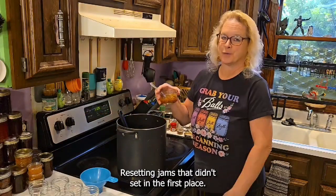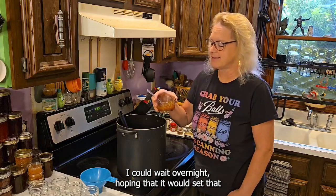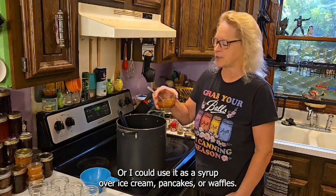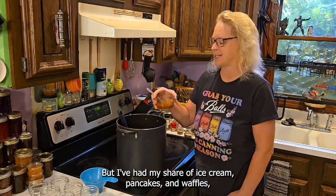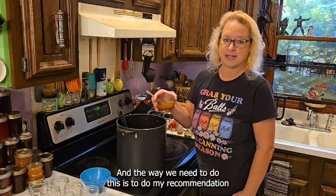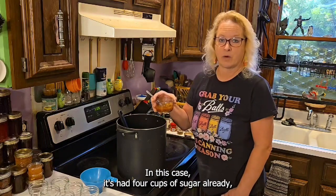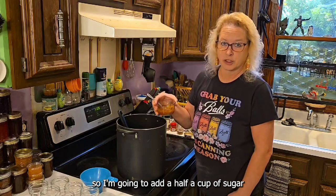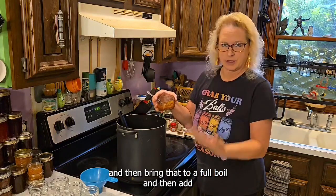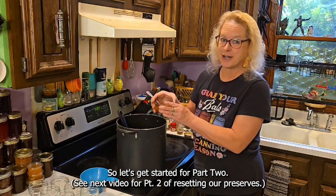Now we move into part two: resetting jams that didn't set in the first place. I could wait overnight hoping it would set, or I could use it as a syrup over ice cream, pancakes, or waffles. But I'd really like to reset this to make it true preserves. The way to do this is to add a little bit of sugar and a little bit of pectin. It's had four cups of sugar already, so I'm going to add a half cup of sugar, two tablespoons of bottled lemon juice, bring that to a full boil, and then add one pouch of pectin. That should reset this, so let's get started for part two.